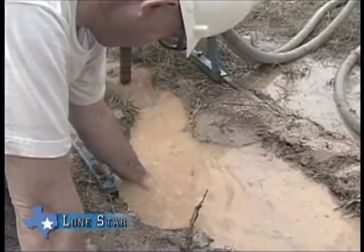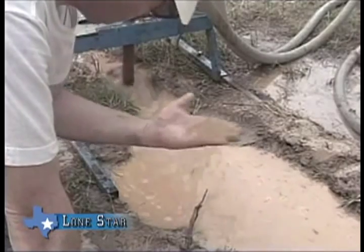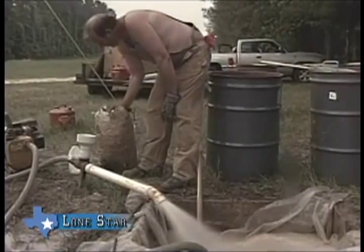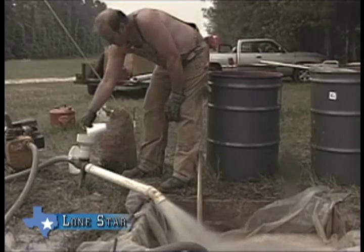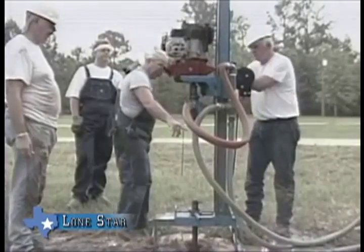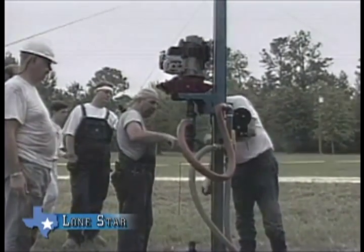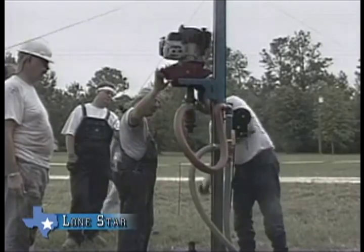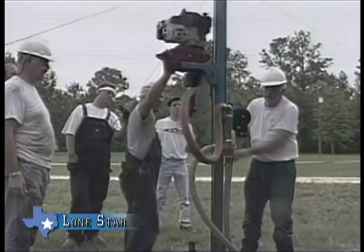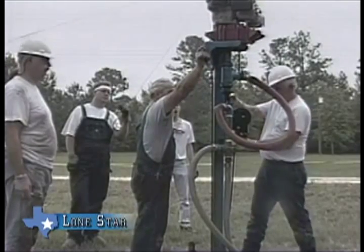Cutting samples are taken by the assistant and logged by the tool pusher until the water formation is found. At this point the mud is stabilized and made thick enough to hold the borehole open while the drill pipe is withdrawn. To pull the drill pipe, the rotary must be unthreaded, moved up past the three-way valve where the hinge pin bolt is removed from the driller side, and the rotary is swung to the left and lowered to rest on the three-way valve.